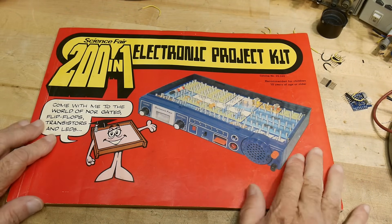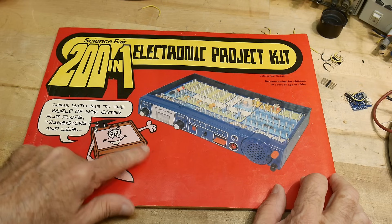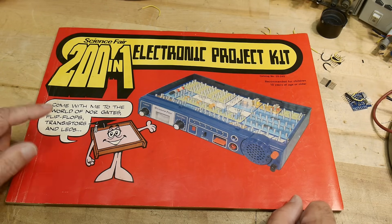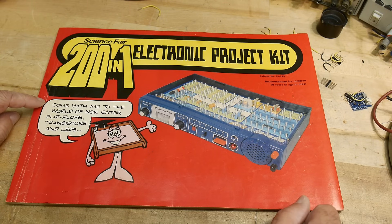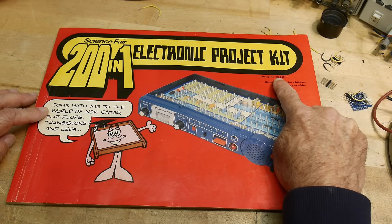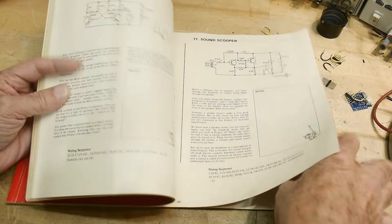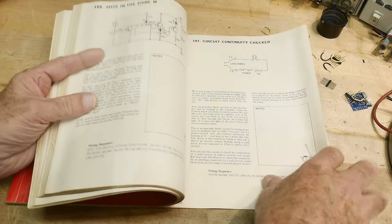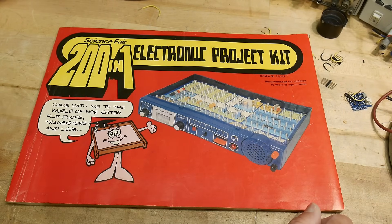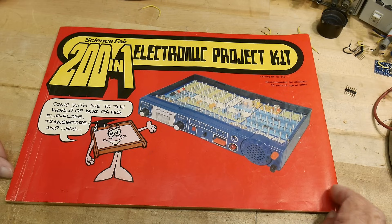This must be the best part of the kit — the manual. The Science Fair 201 Electronic Project Kit. Here is your tutor — he looks like a drawer, I don't know. Come with me to the world of NOR gates, flip-flops, transistors, and LEDs. This is catalog number 28-249. It has 200 circuits — the last one is circuit 200, so yes, 200 circuits. I could do a circuit of the day for 200 days! Should I do that? I think people would start bailing from my channel.